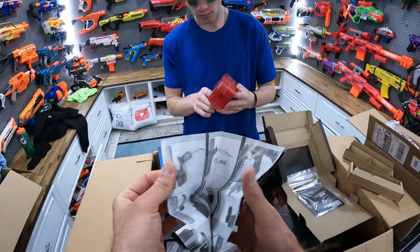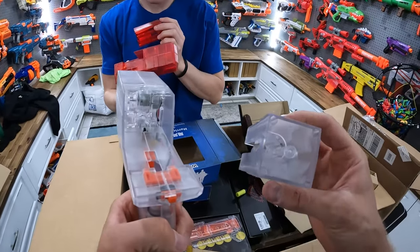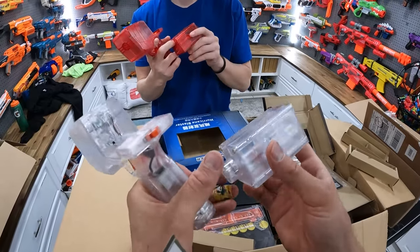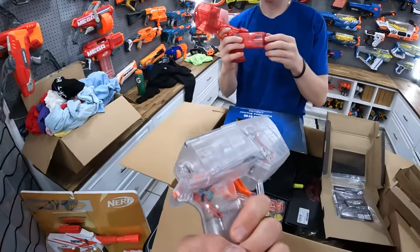Let's take a look. I think it's supposed to take double A's. Oh, it just pops off. Do you need to take that off to put a dart in it? Is that why? Super weird — and you spin this thing at the back to make it spin. That is super weird.